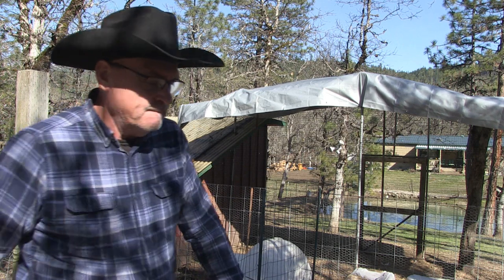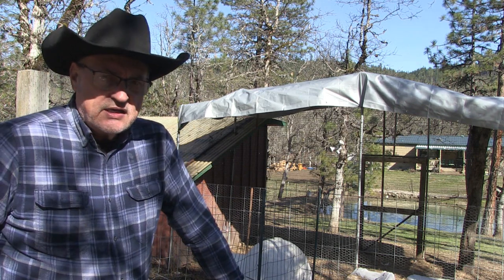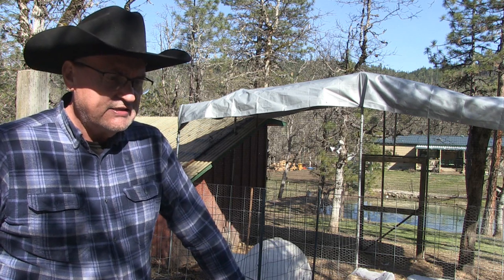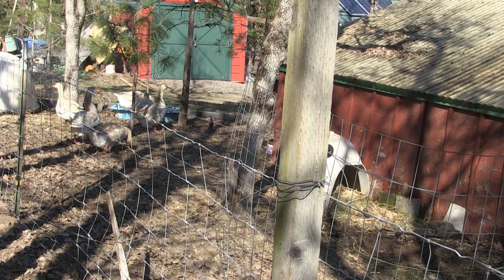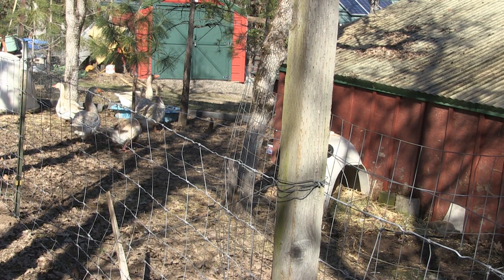I'm counting on ducklings and goslings this year because I need to sell them — prices are going up and I need to buy feed for my livestock. If I can't afford to buy feed for my livestock, I can't afford to have livestock.